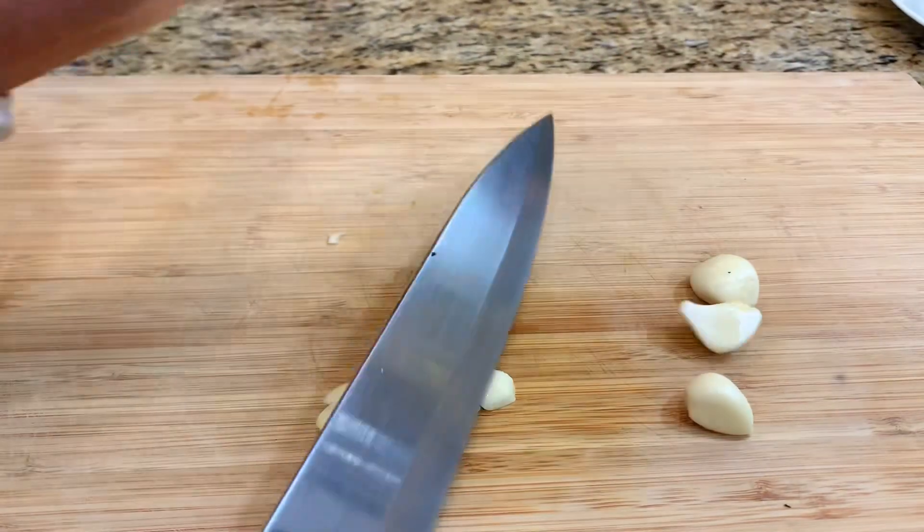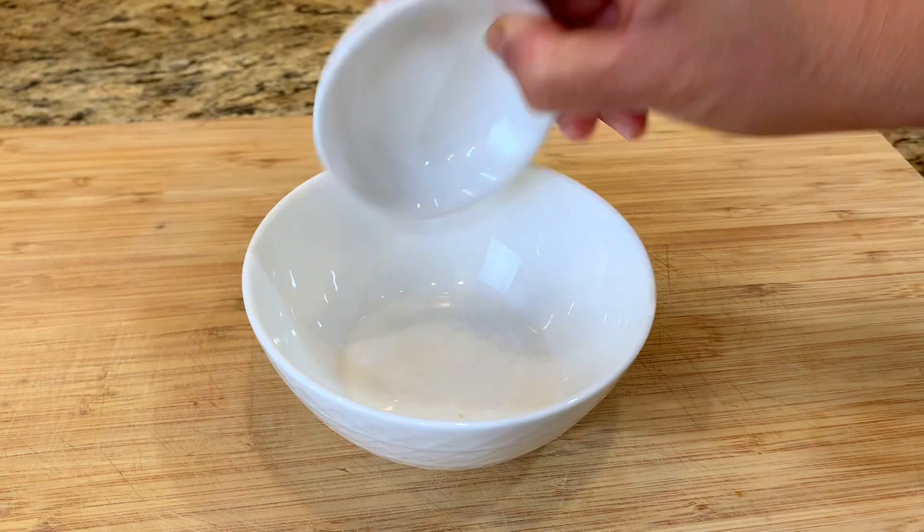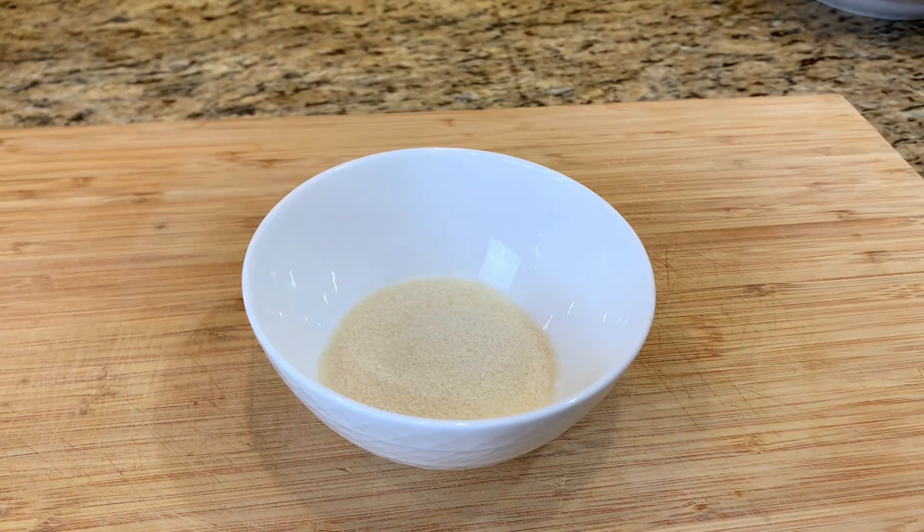Mince the garlic. Mix salt, sugar, pepper, and chili flakes together in a mixing bowl.